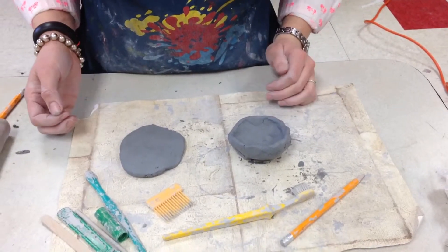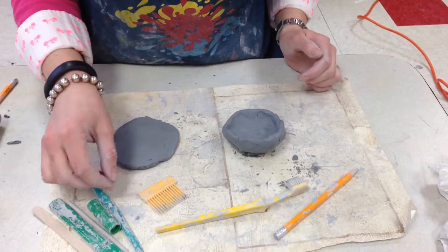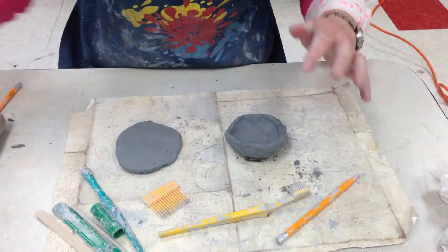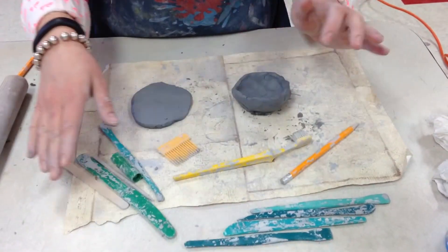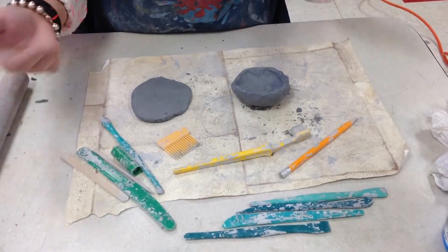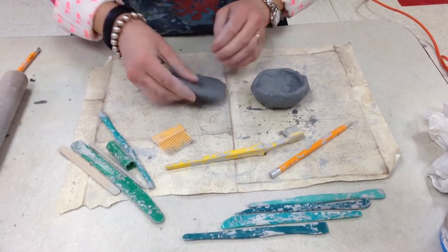I'm going to show you a couple of things you can do to add texture to your clay. Remember, texture is the way something feels, or even how it looks like it might feel. All of these tools are in the containers that should be at your table. Some of them might be missing, so let me know or check other tables if they have extras. I made a little pinch pot and I also have a slab.